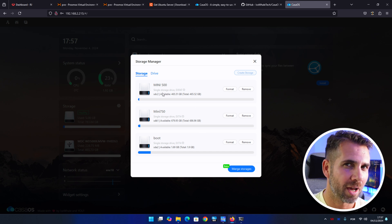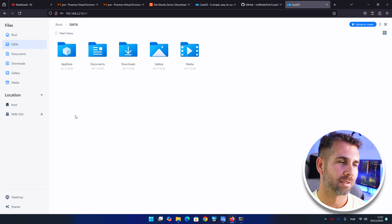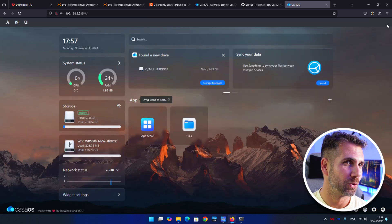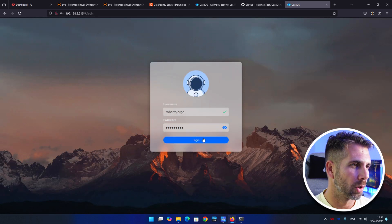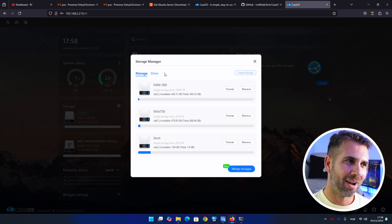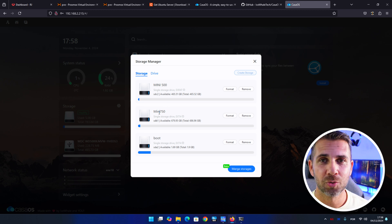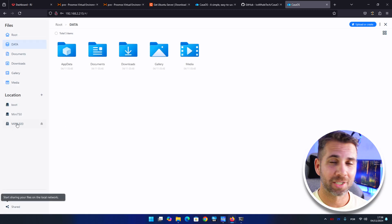Although both are physically external USB hard drives, one is seen as an external drive in CasaOS while the other is seen as an internal hard drive. It doesn't appear in the storage list yet — we need to reboot. Restart, log in again, and now all three hard drives are available: one boot drive, one seen as external USB, and one seen as internal with 750 gigs.